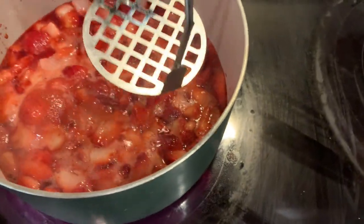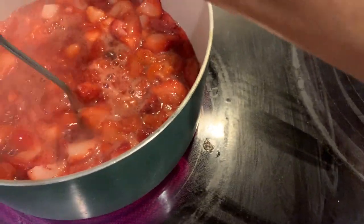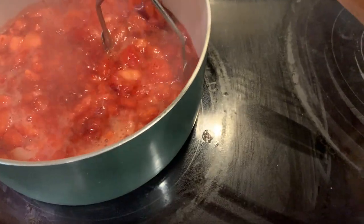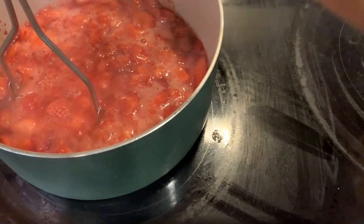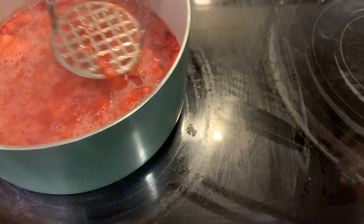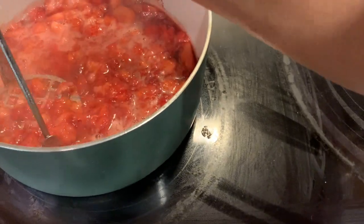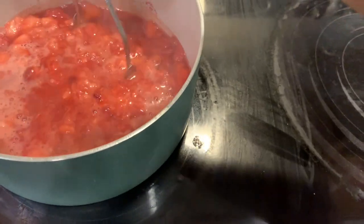Once it starts to bubble — I have this on medium heat — I just take a potato masher and start pushing down and squishing down the chunks. You can make this as thick and chunky as you like your jam, or really smooth — it's however you like it. Let me push all this down, then I'll add the chia seeds and the lemon juice.